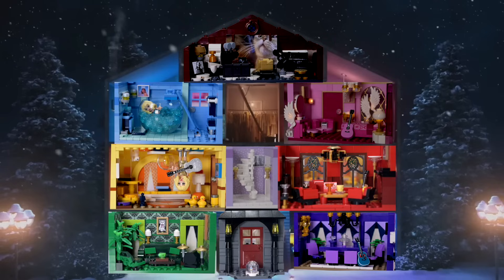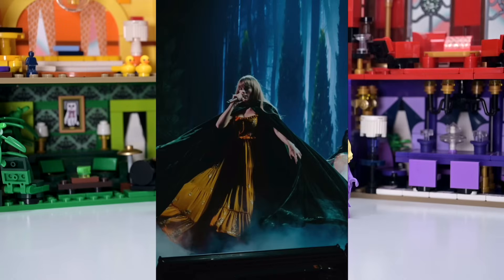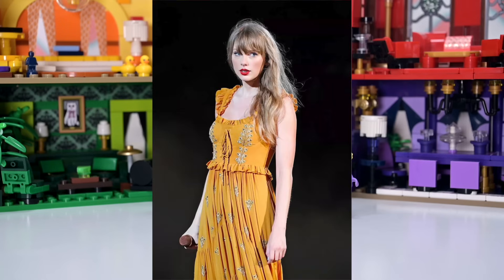First up, we always make an outfit for my Taylor mini doll which is representative of this particular album - an iconic outfit from the Eras Tour. For Evermore, this fantastic witchy, ethereal look with all the fairy tale elements is absolutely iconic. You see this, you know exactly what we're looking at.